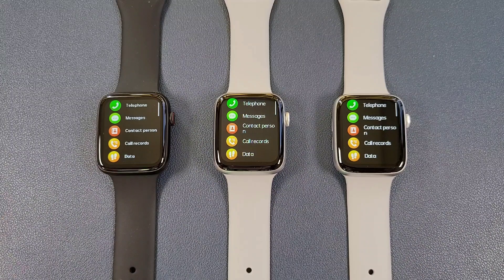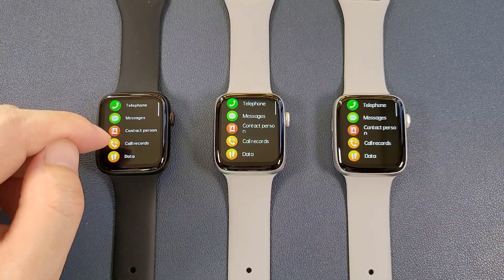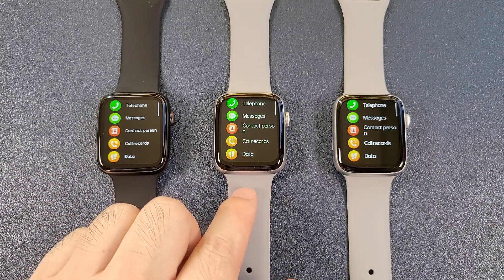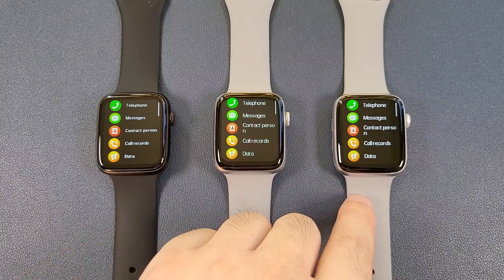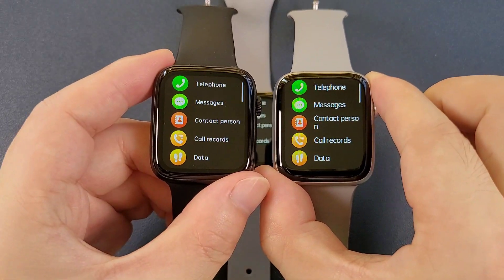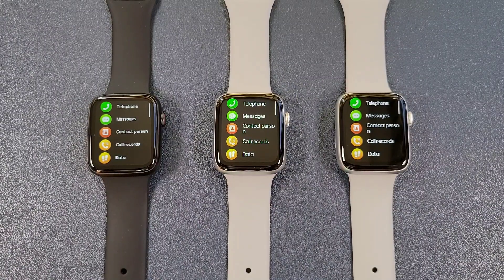We can see that the icons and the letters in the DT100 Plus are a little smaller compared to the DT100 and DT100 Pro. But all their functions are the same.